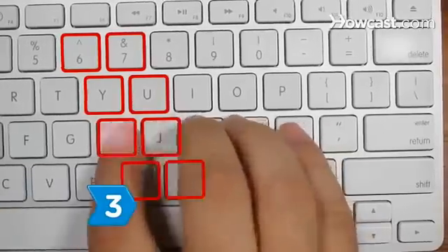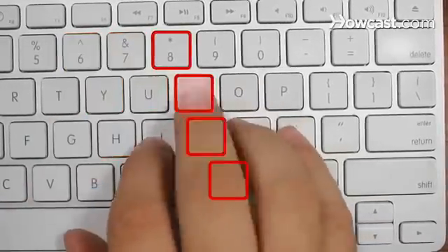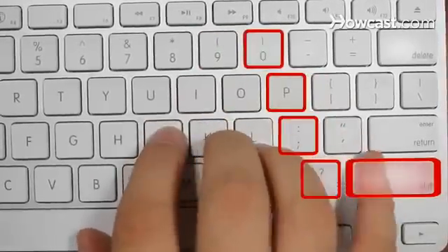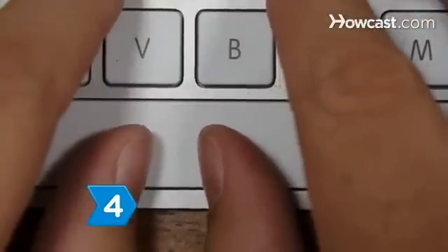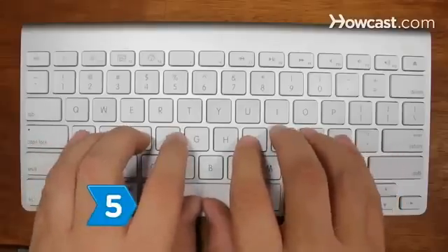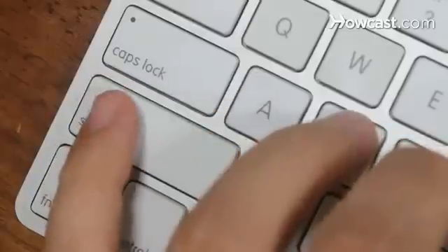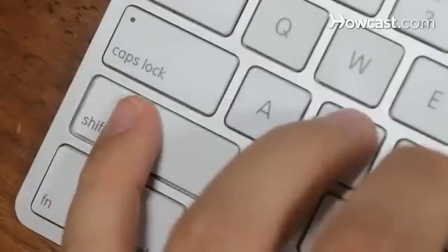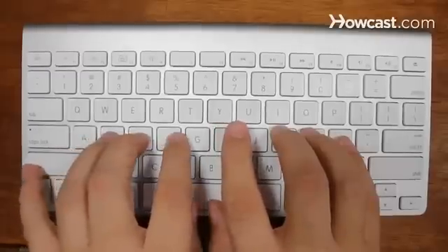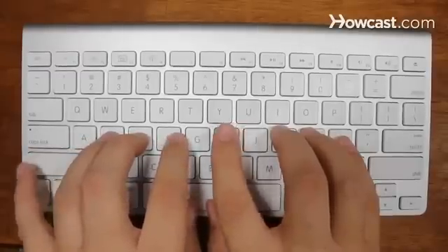Step 3: Learn what keys the fingers on the right hand type. The fingers on the right hand control the same pattern of keys as you learned on the left side. Step 4: Press the spacebar with your right thumb. Step 5: Master the shift keys with your little fingers. Press the shift key while simultaneously pressing the letter of choice to type a capital letter. If the letter is pressed by the right hand, use the left shift key, and vice versa.